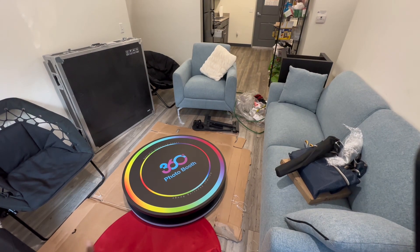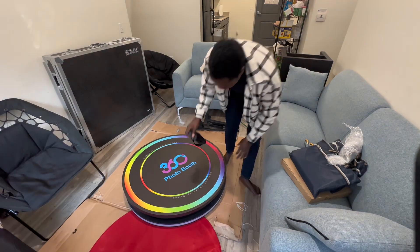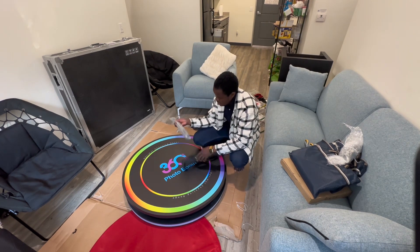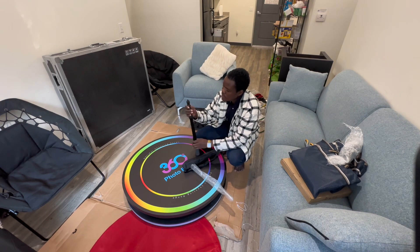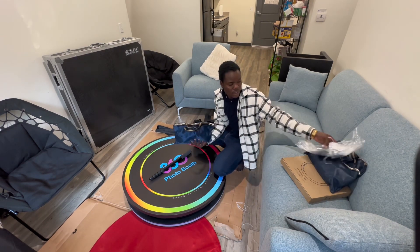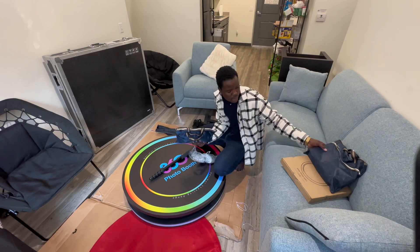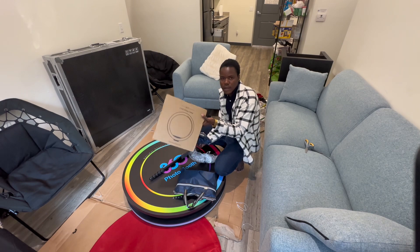There's a bag here — it's instructional — and that's the case up there. So we're going to start with this, see what this is. I'm pretty sure this is more like a tripod. And then you're going to have another bag, and then you're going to have this — these are the wheels. And then you're going to have another bag right here, and I think the LED light lamp.